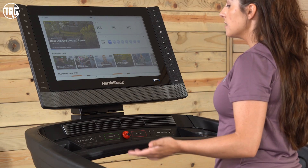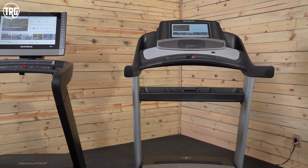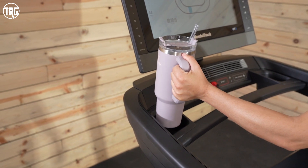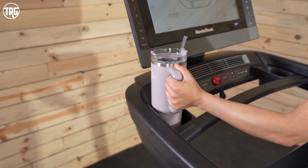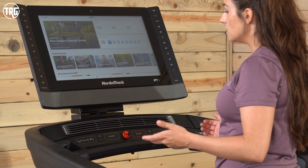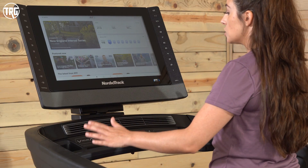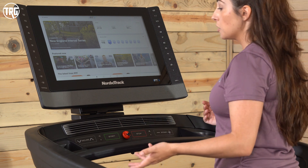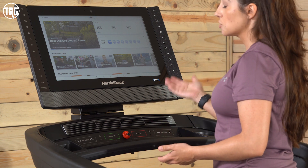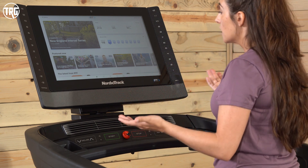There is significantly less storage on the 2022 model than on the previous model. For storage on this console, you get two cup holders which are shallow but hold water bottles nicely and are removable. Just know that you don't have that additional storage tray beneath the console anymore — you pretty much just have these to hold your water bottle, maybe your phone and keys. There also isn't a device rack, so there's really no place to set your phone or tablet to view content. Just something to keep in mind.